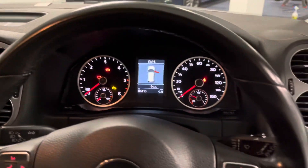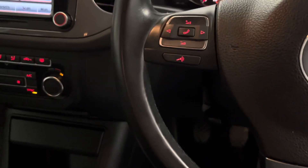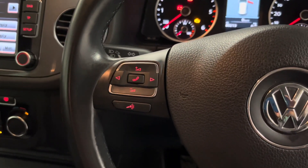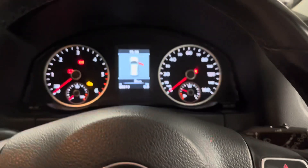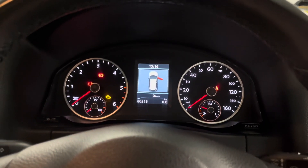Coming to the steering wheel, we've got a leather multi-functional unit in good condition for the age and mileage — the car's done just over 80,000 miles. You've got various media controls on one side, and on the other side all of the controls for the colour driver information system displayed in between the dials.